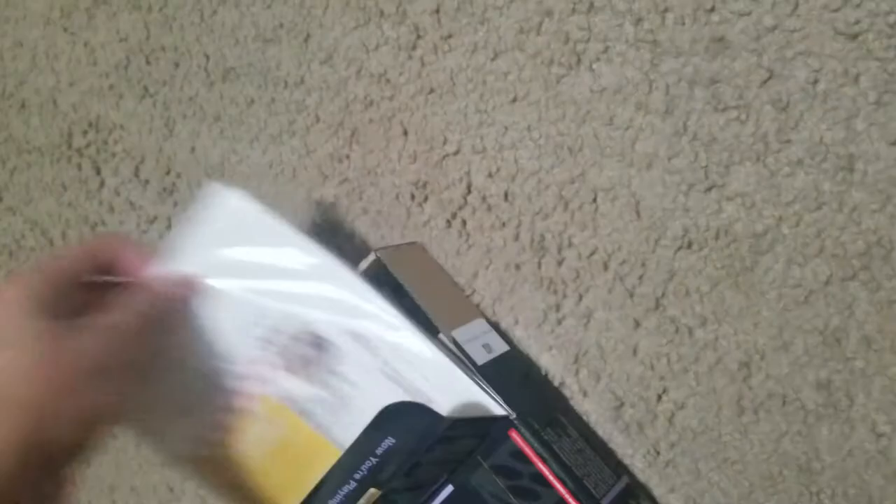This is the DS that I'm unboxing today for you guys. I will try to do this with one hand. I got a little tab over here, and it does come pre-loaded with the game. I think it's like the original Super Mario Kart for the NES Nintendo Entertainment System back in the day. It comes with these little AR cards and the manual and the Mario Kart download code.